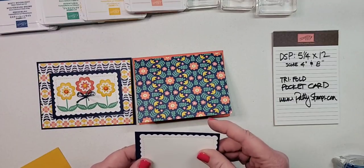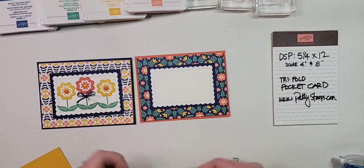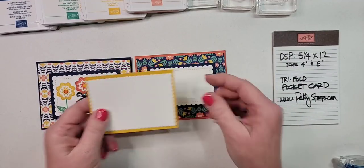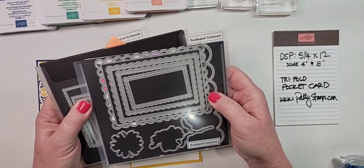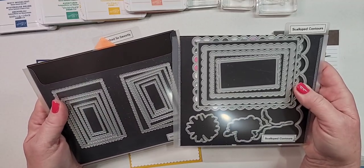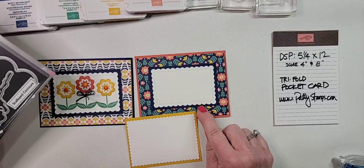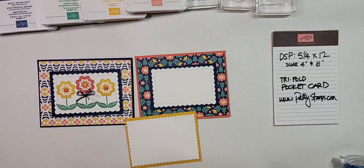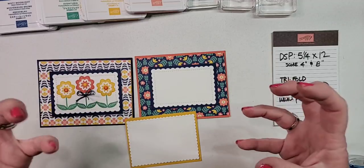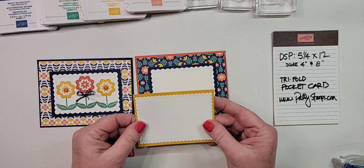For the front decoration I combined some die cuts. My favorite go-to's are scalloped contours and stitched so sweetly dies. I used scalloped dies on top of rectangle pieces of cardstock — I just love how that really pops. We're going to stamp the front piece and then the inside one.